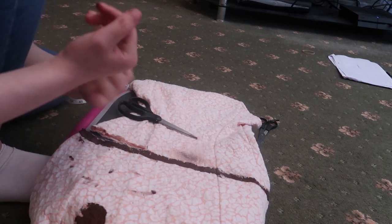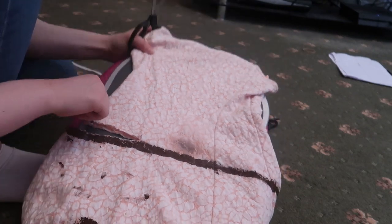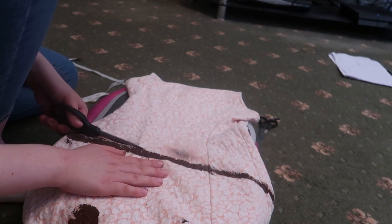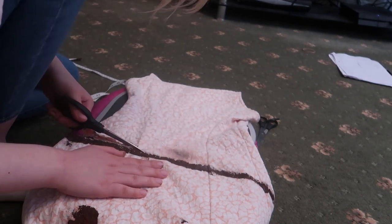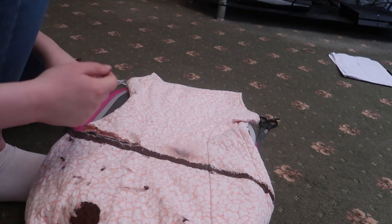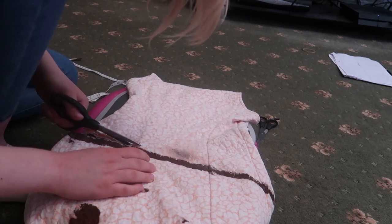Oh God, doing this is really laboring on my hand. We've got about a third of the way through cut. It's not hard at all, it's just a very slow process. It's seeming to not want to cut anymore. I don't know whether the scissors have just blunted or something, but it's not wanting to cut as much anymore.